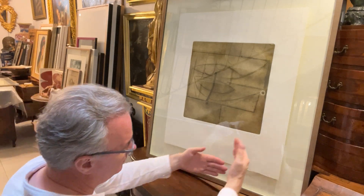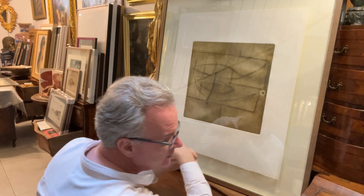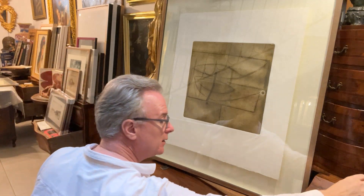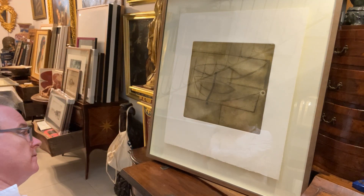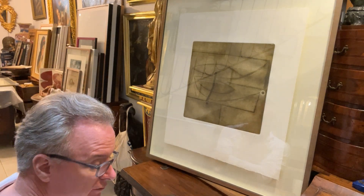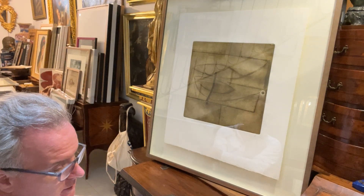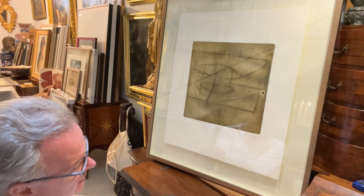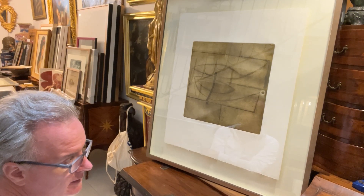I think to frame these in the conventional way is a shame. In Malta, in the Musa, where they have lots of them, they've used the conventional prevailing style of framing — but it gives such a restricted view of how these prints are made. It's such a shame.